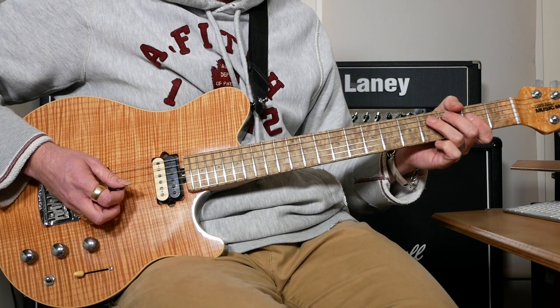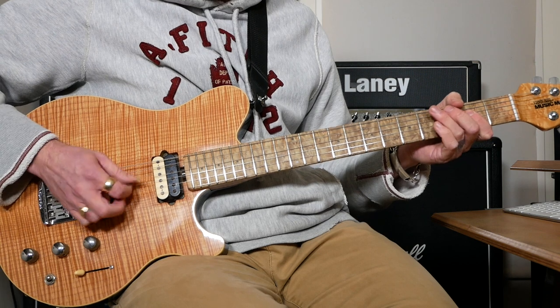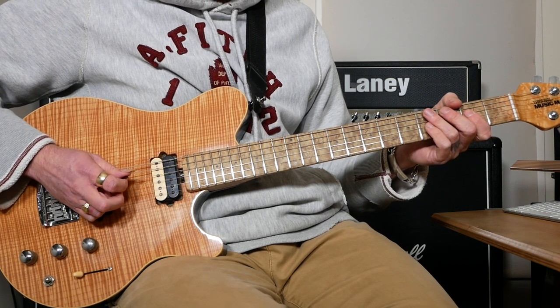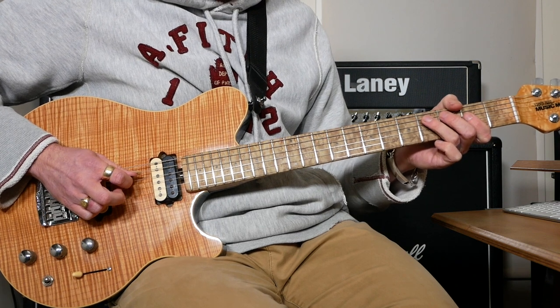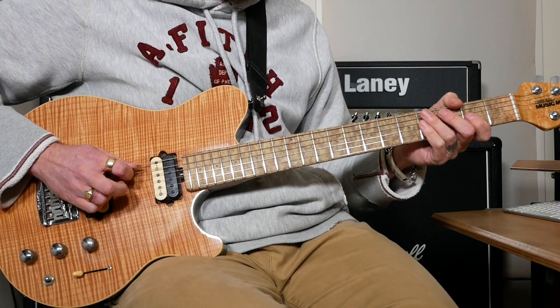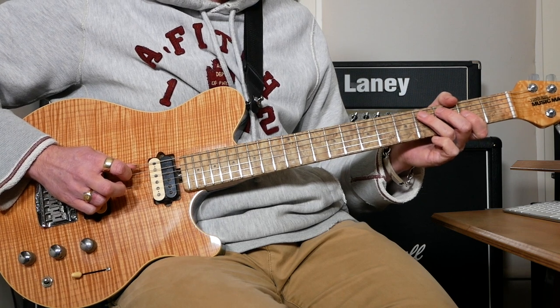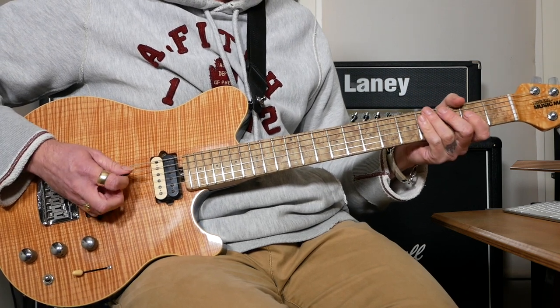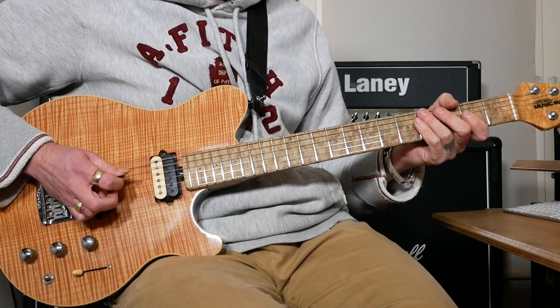It's going to start off with an A power chord and then we're going to do an open A straight after. Then we're going to hammer on 3 and 4 on the A followed by open D. Then we're going to do 4-3 as a pull-off on the A and then pull off to open A.